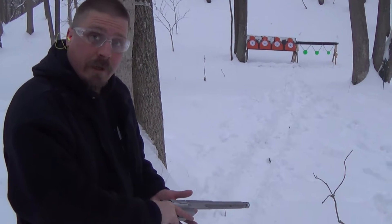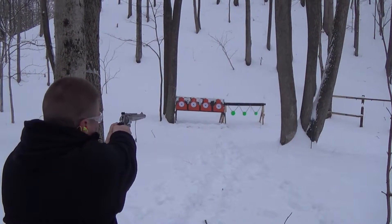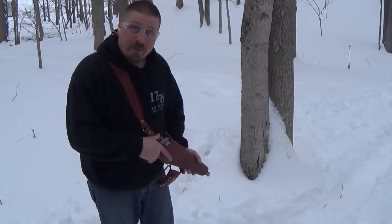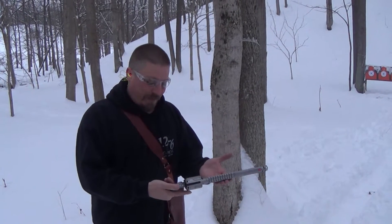A Smith & Wesson 500, first take. St. Eugene 12.6 Tactical. Today we've got a Smith & Wesson 500. That's a beauty. Ready?